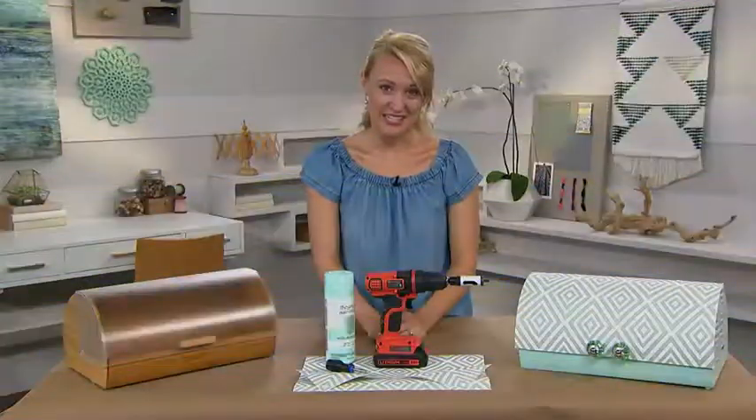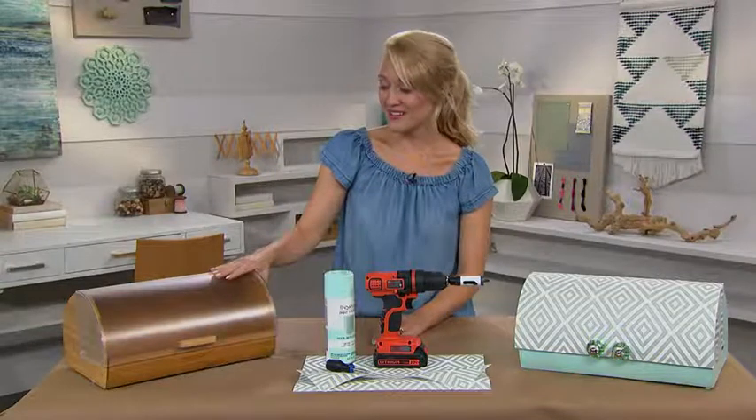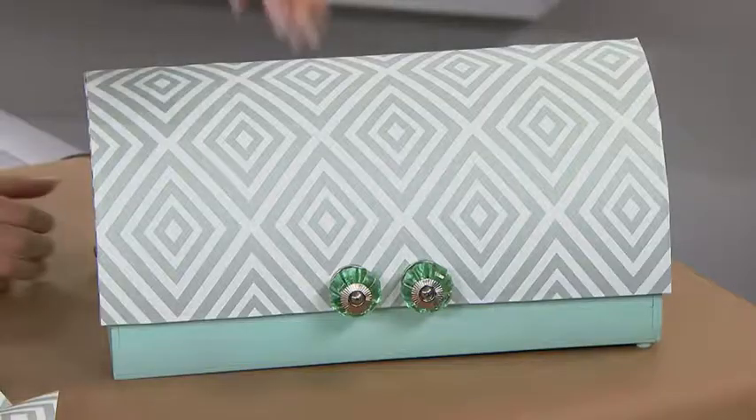Nowadays everyone needs a charging station for their electronics, and if you don't have one already, I'll show you how to DIY one. This is a bread box upcycled into a charging station.